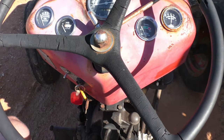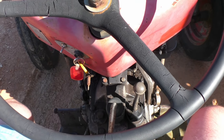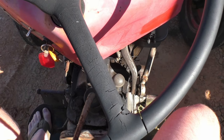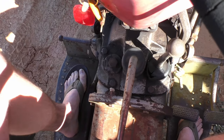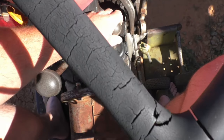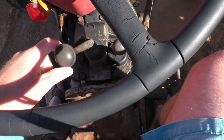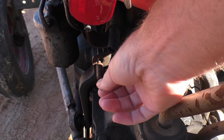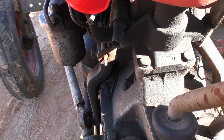I'm just going to start up here in the operator's station and kind of go over the starting procedure. On these old tractors, it's pretty simple. You need to have the clutch pedal, which is right over here at my left foot, pressed down. You need to put your transmission into neutral — I've got neutral right there and neutral over here. Then the kill rod needs to be pushed in.